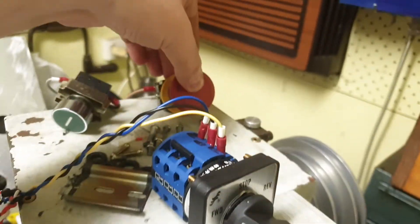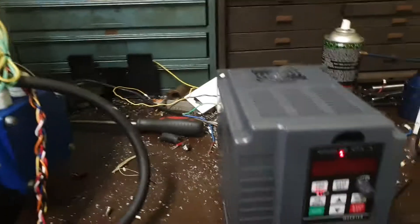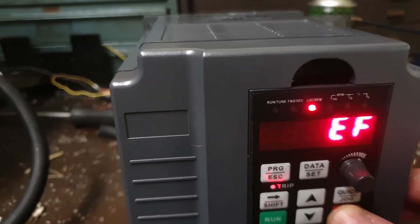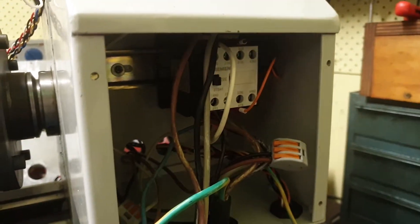And I can hit emergency stop. Contactor goes off. External fault comes on. Cannot clear it, because the contactor's not turned on.